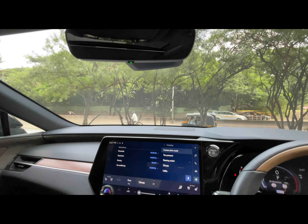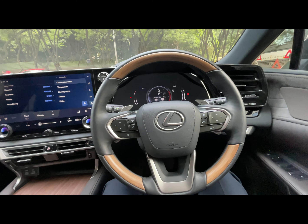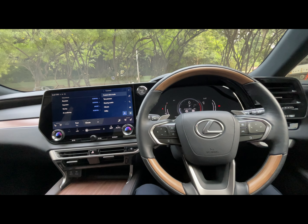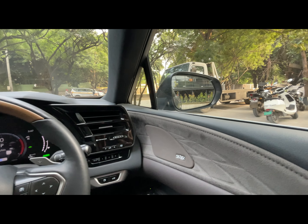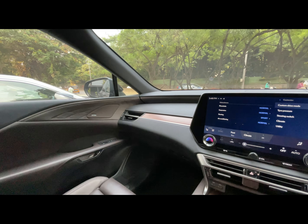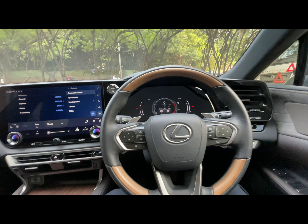There is soft touch at most places. This vehicle comes with a 2.5-litre naturally aspirated petrol engine mated to a hybrid battery and motor system, with a peak power of 246 horsepower. This is how the vehicle looks from inside — it's quite premium and the materials used are quite plush.